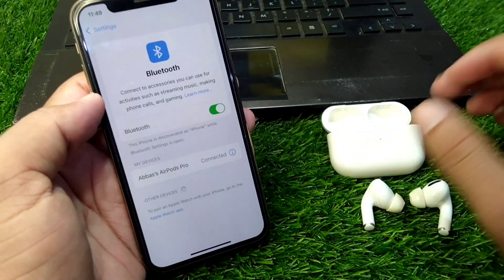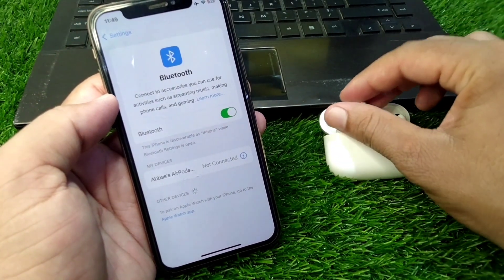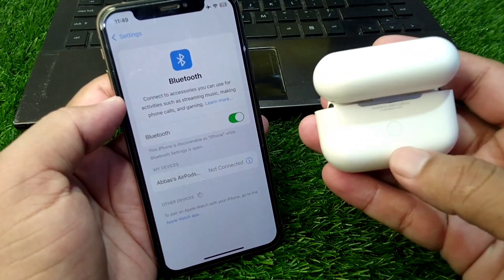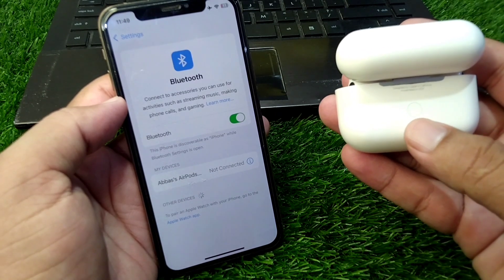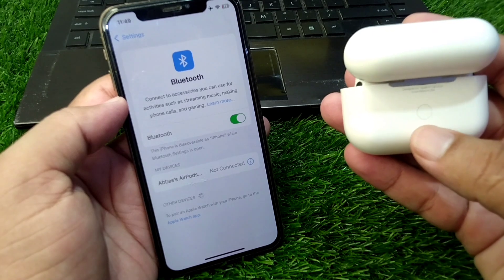After this, open the case of your AirPods and then factory reset your AirPods one time. Press and hold the button on the back of your AirPods for 30 seconds and your AirPods will be reset to factory settings.